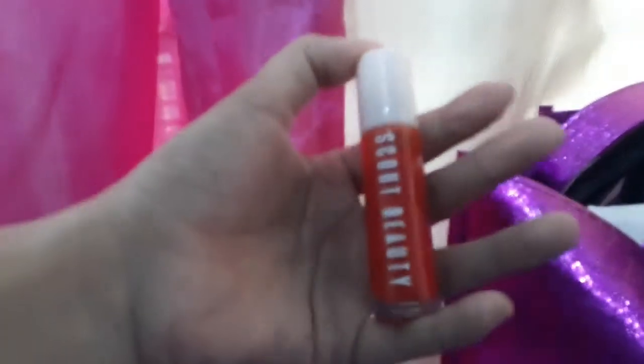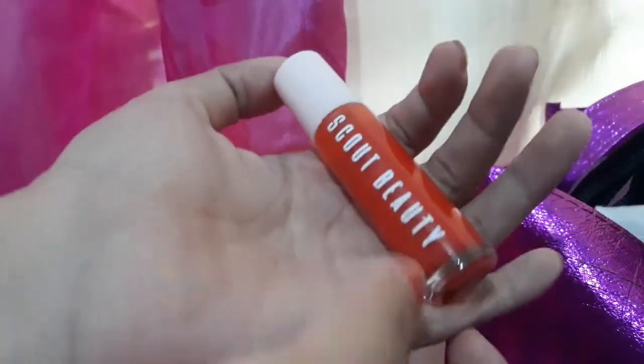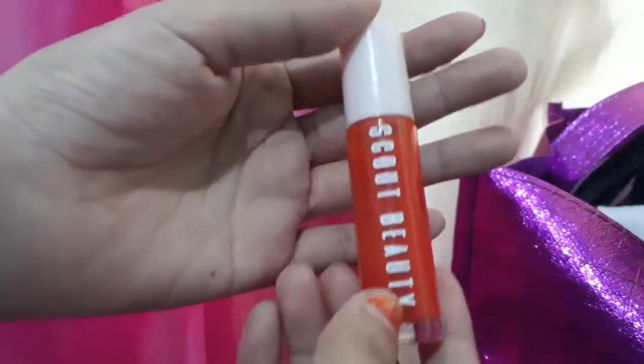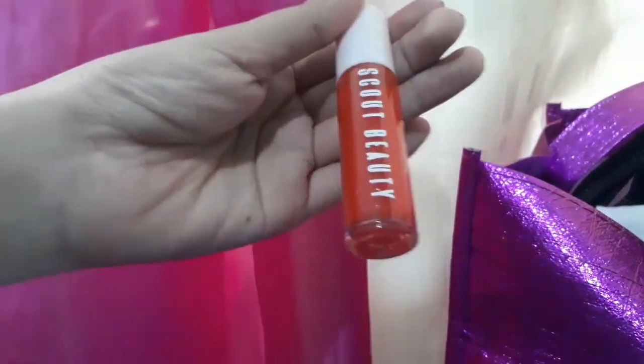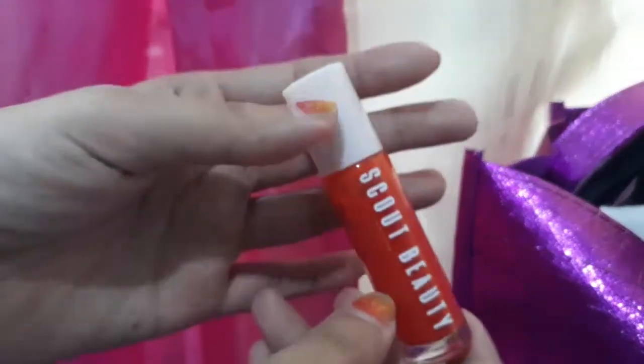Hi guys! I'm going to do this review of the Scout Beauty Chic Paint. This is a good old lip tint that you can buy for I think $100 or $200. I'm not sure, I forgot the price.